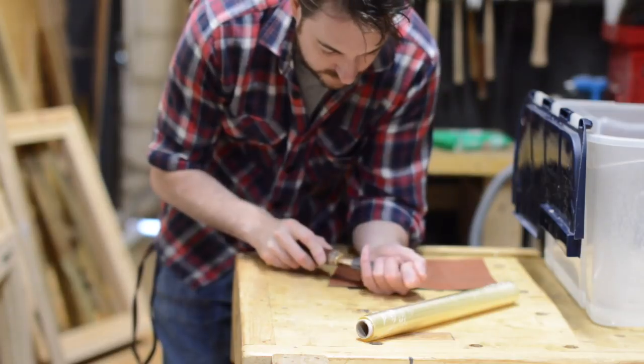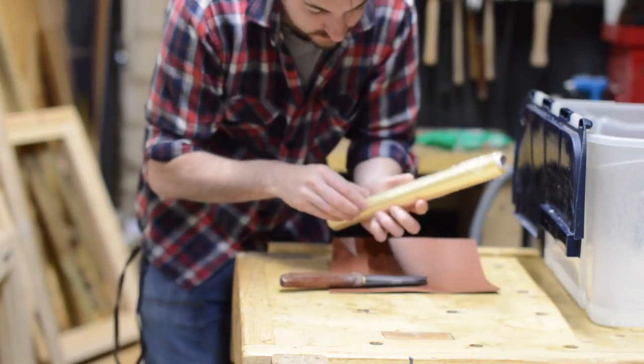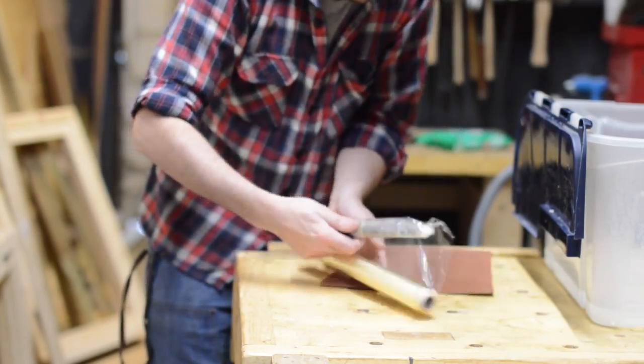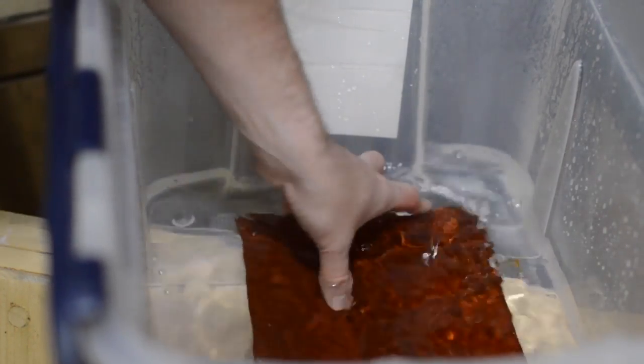With the actual knife made, now it's time to start the sheath. So I put the knife into the plastic sheath and then I wrapped it in lots of cling film to protect it from getting wet. The piece of leather I had for this then got soaked in some warm water for about 10 minutes to soften it up.